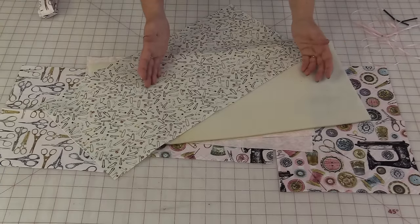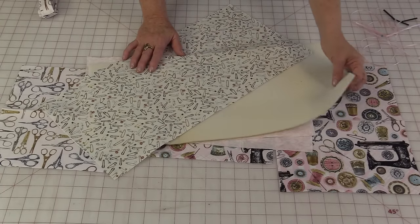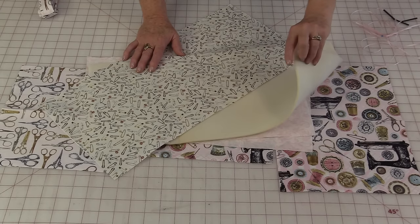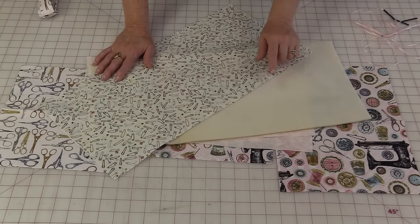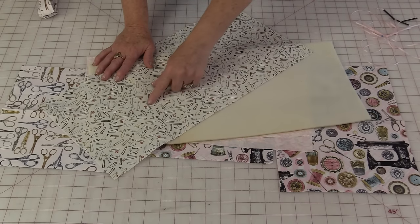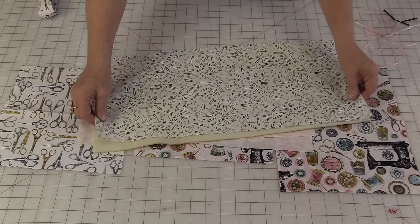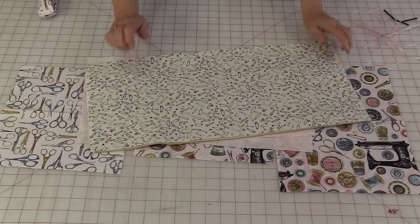So let's start with the measurements and the materials we're going to need. This is going to have some batting in it, or you can use a foam product. This foam or batting needs to be 10 inches by 21 inches, and you're going to need the same size — 10 inches by 21 inches — for the back.